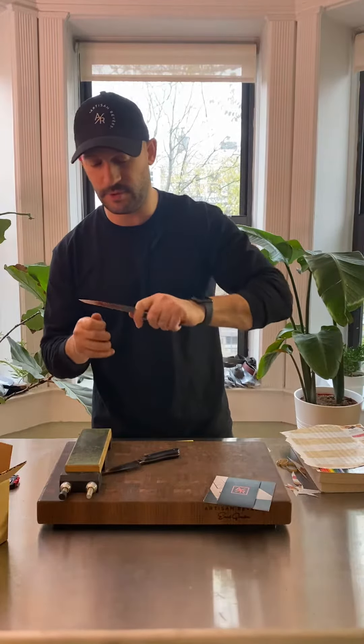We're going to check this area right here — that's called the choil. We want that nice and soft and smooth and rounded so you're comfortable. Same thing for the spine of the blade. That's beautiful as well.